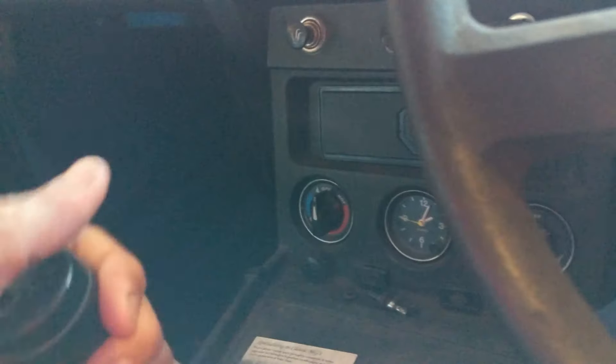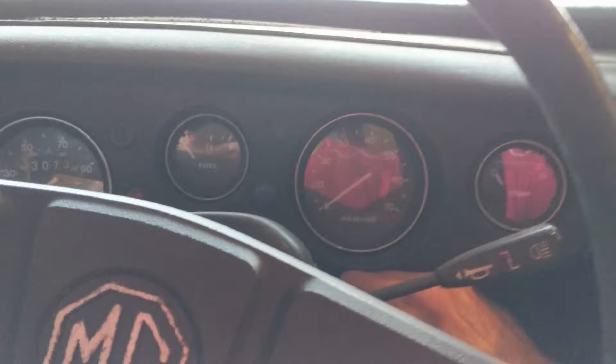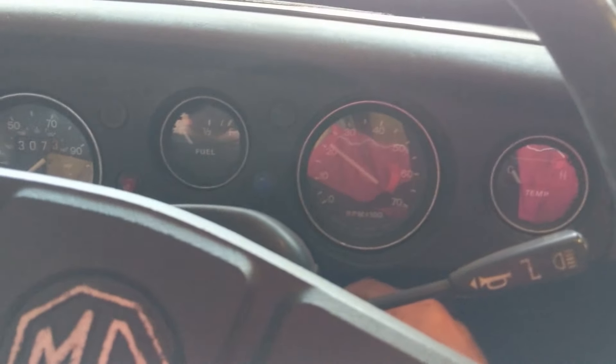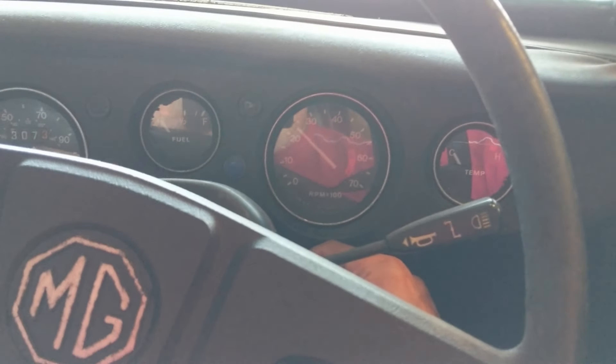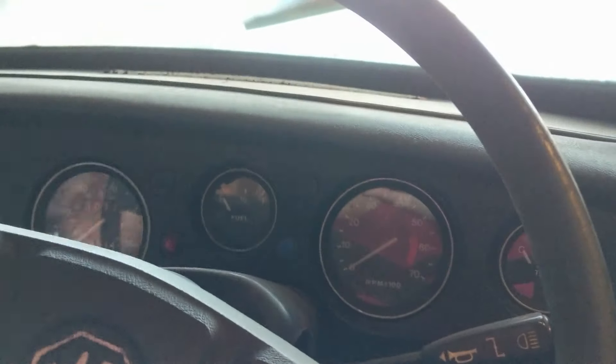So we're in the car. That's first, second — so it's in neutral. Where's the choke? The choke is here. We'll give it a bit of choke. So this, I hope, turns over and starts. Okay, so there we have that. So that's good — it starts fine.